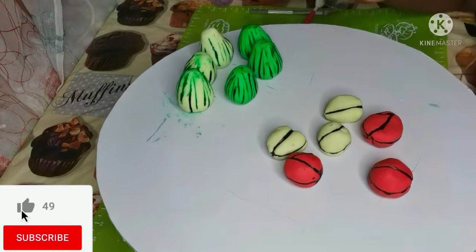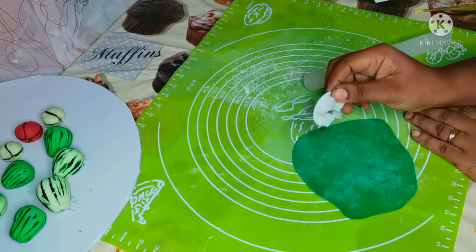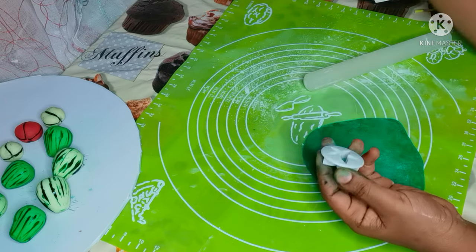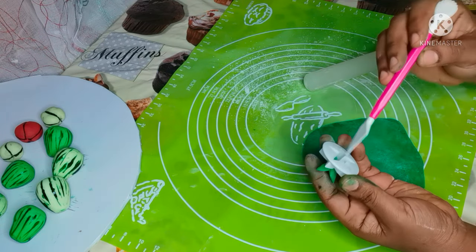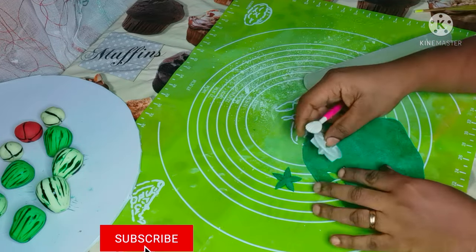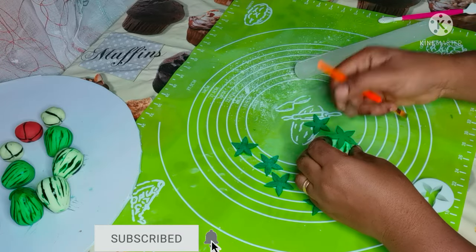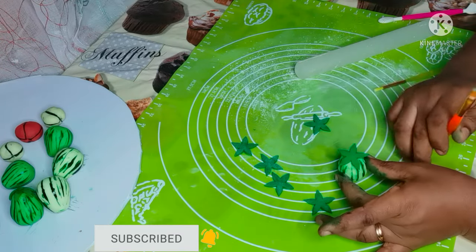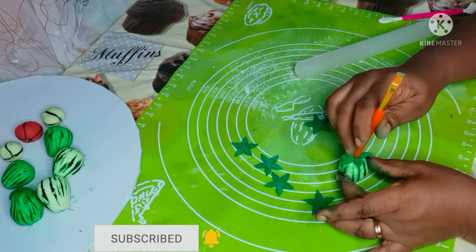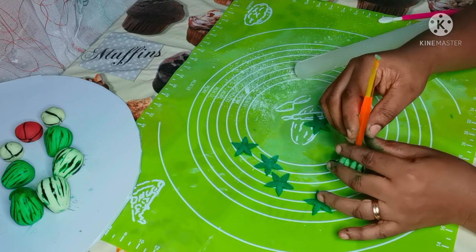Now I'm done with the kola nuts. I'm going to finish the garden eggs because I haven't yet finished them. If you're still with me to this moment, I really thank and appreciate you for your time. Right now I'm using green fondant to cut out the shape of a leaf to use as the garden egg leaf.